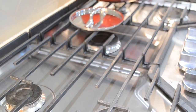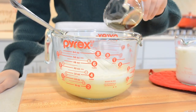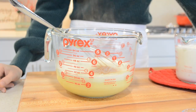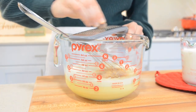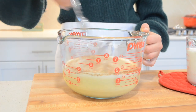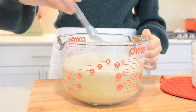Now remove from heat and pour into a heat-proof container. Add in 2 teaspoons vanilla extract, 1 teaspoon ground cinnamon, 1 teaspoon ground cloves, 1 teaspoon ground ginger, and 1 teaspoon nutmeg — freshly ground recommended. Whisk until fully combined. Now add in 2 cups of heavy cream and whisk until combined.